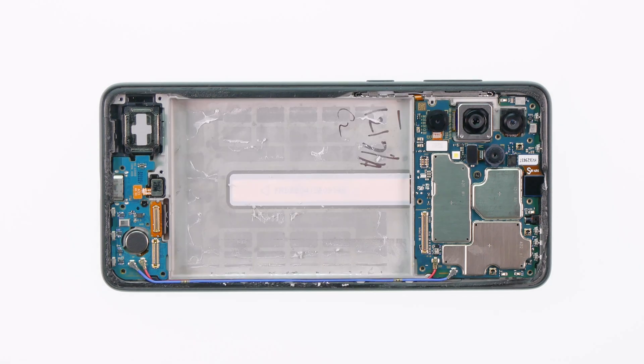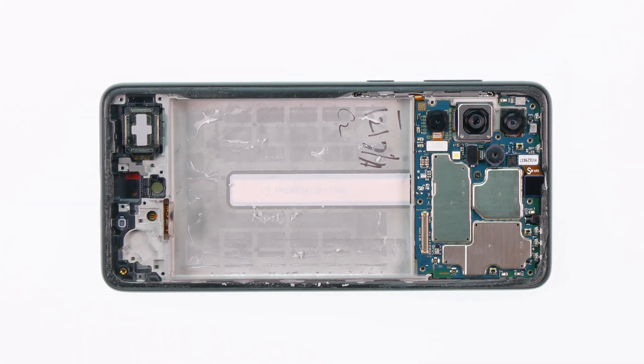In this video we will show you step by step how to replace the display of your Samsung Galaxy A33 5G by yourself.